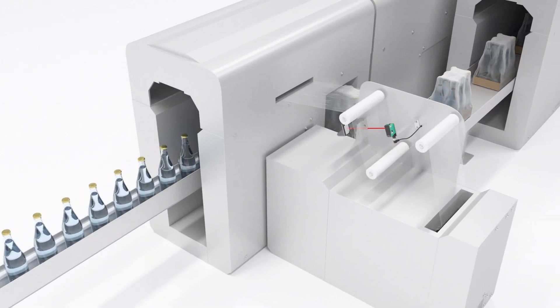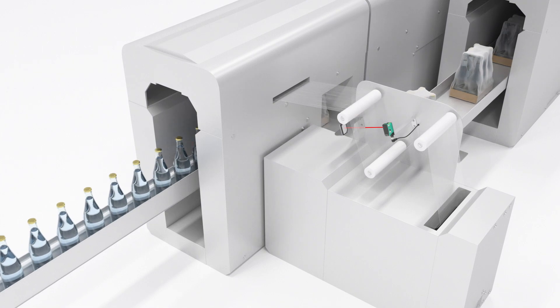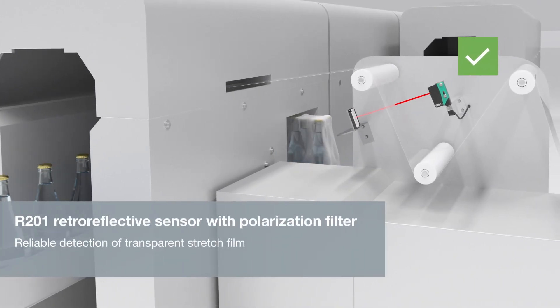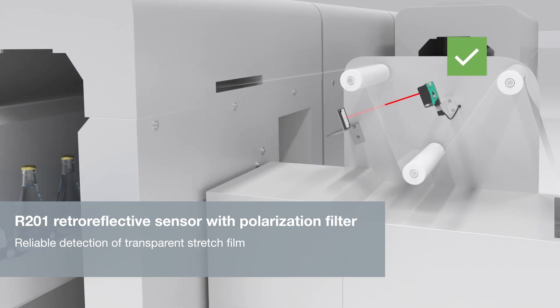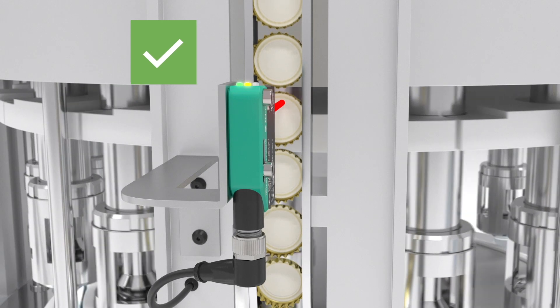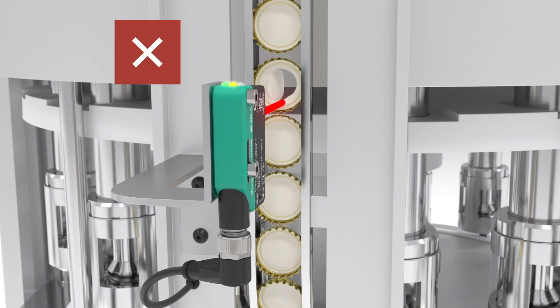The R20X retroreflective sensors with polarization filter can detect transparent web or clear foils that provide maximum reliability in your operation. The R20X measurement sensor paired with multiple switch points can recognize damage to target.